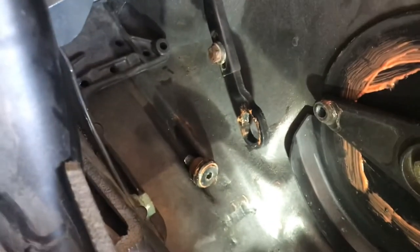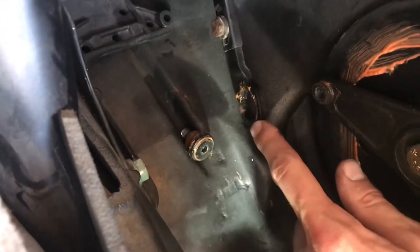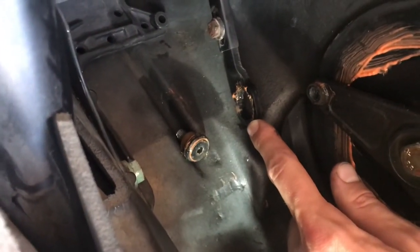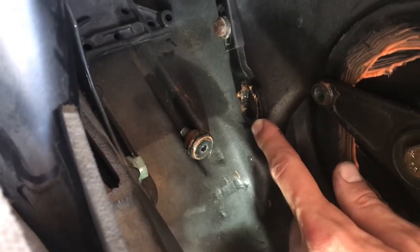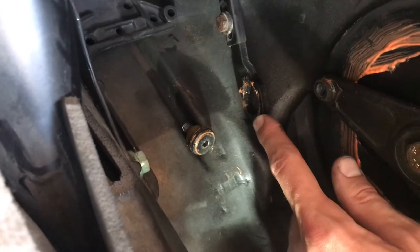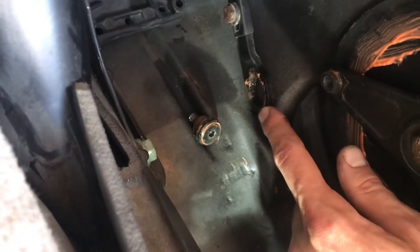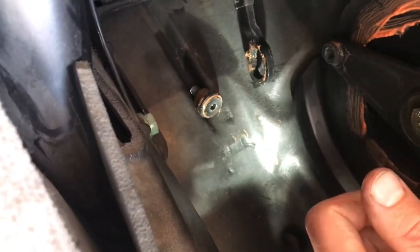This shows the bolt that had to come out — it's only that single one that had to be removed. Just make sure you only do one side at a time, this way you don't throw your convertible top out of alignment. Then just replace the rubber grommet in there and snug that bolt back up.